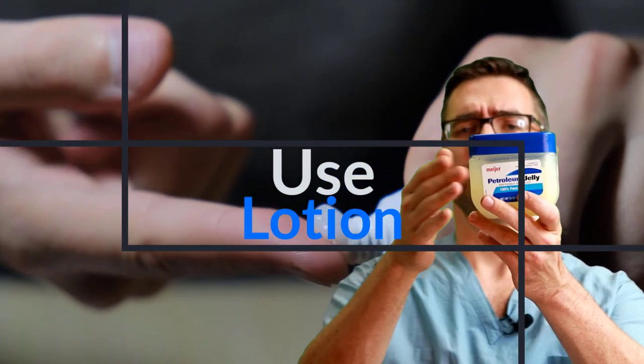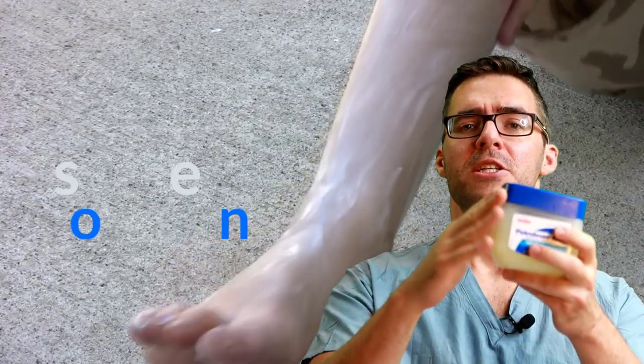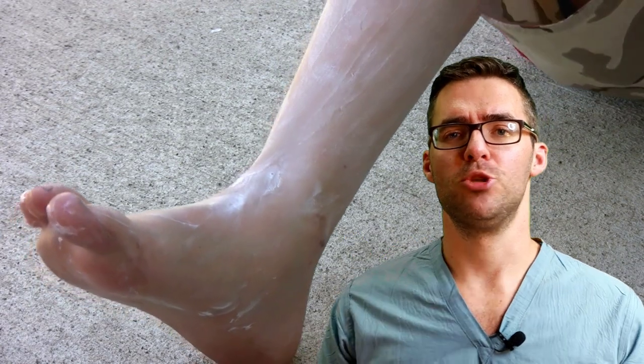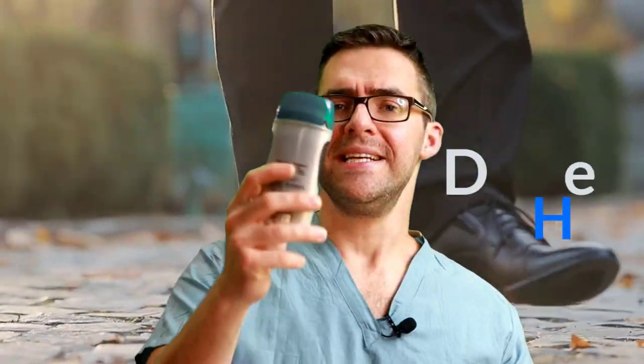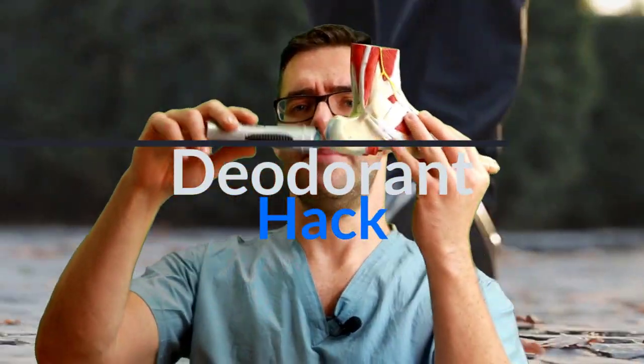For high heels, get some moisturizer — most people have Vaseline at home. Rub it on your heel blister spots and you won't get as much rubbing, which lets you squeeze into fancy boots or cowboy boots. Another tip: grab some deodorant and rub it on the back of your heel — you'll slide in easier with less rubbing. You can do that for your bunions and hammer toes too, especially if you're not wearing socks.